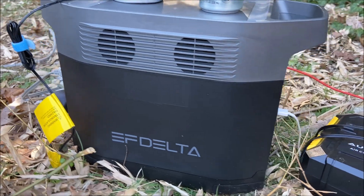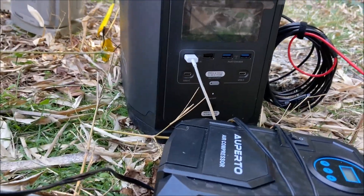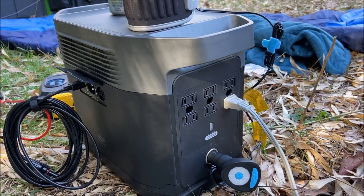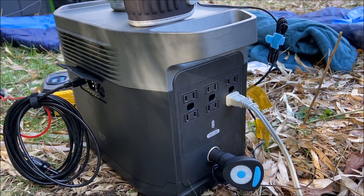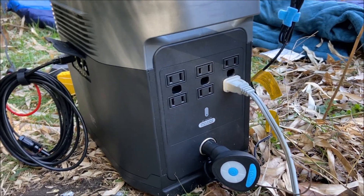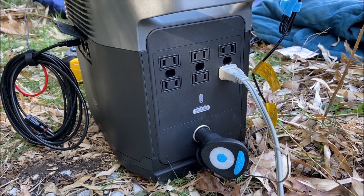If we go over to the right side of the unit, you'll see that there's four USB ports and two 60-watt USB-C ports. Now on the left side of the unit, you'll see that there's six AC ports that give out six watts apiece. There's also a DC port on the bottom there that I already have something plugged into.